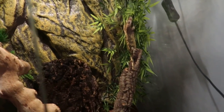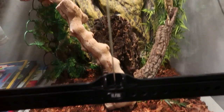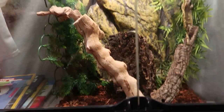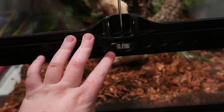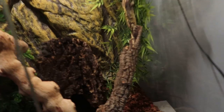The first thing you need to do is cage size and lighting. The minimum for an adult is an 18 by 18 by 24 glass terrarium. I have an Exo Terra one, it's 18 by 18 by 24. For my light, I just have an IKEA LED light.